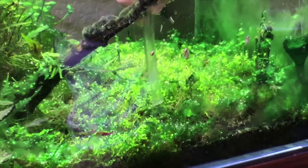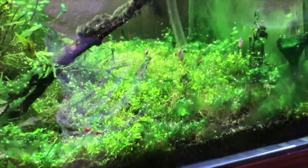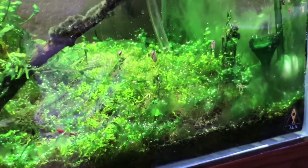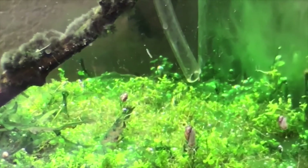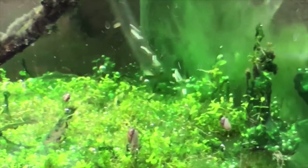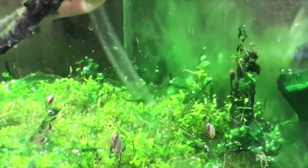Water changes and habitat cleanings are essential for many reasons. They help dilute the amount of nitrogenous pollutants that will accrue over time. By gravel vacuuming and sucking waste during a water change, you can remove decaying organics that will rot if not removed. They can also help replenish essential minerals and trace elements, along with improving the overall water clarity.